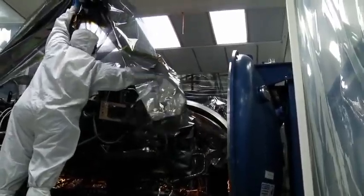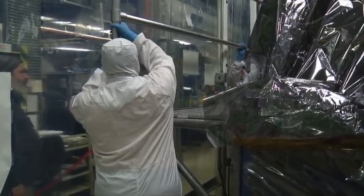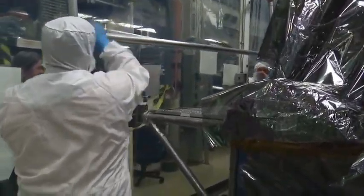We need to completely cover the equipment before we open the protective tent. This keeps dust and other particulates from contaminating or damaging the instrument.